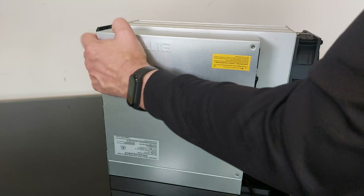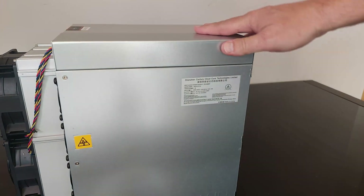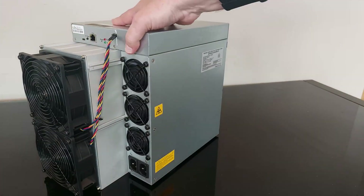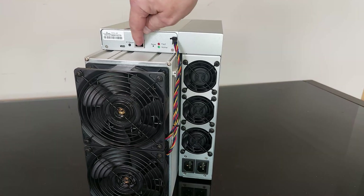Let's flick it over so it's the right way up. There isn't too much to this unboxing — you've got the standard 210 amp power inlets and the ethernet input.